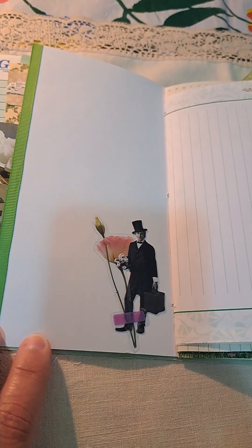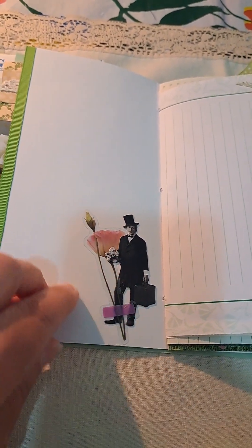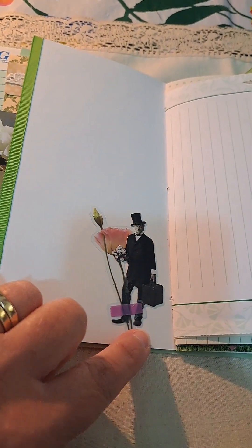On the other side of that, I continue with the green trim, a Tim Holtz image. I just kind of added a bit of flowers there, a mini collage.